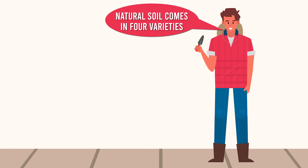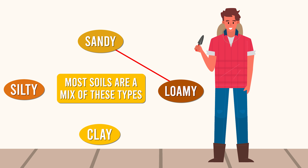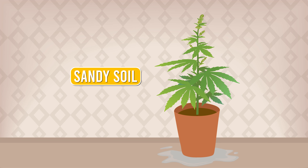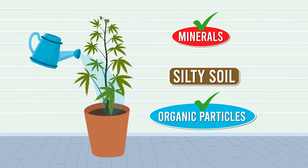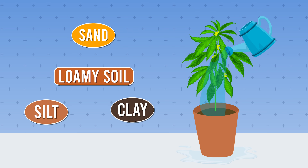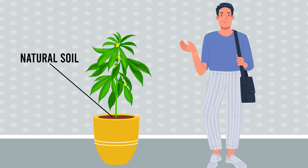If you're growing organically, natural soil typically comes in four varieties: sandy, silty, loamy, and clay. Most soils are a mix of these types — for instance, a soil might be sandy loam or silty clay. Sandy soil is coarse and drains well but retains little water, making it easy to work but requiring frequent watering. Silty soil retains water well and is rich in minerals and organic particles. Loamy soil, a blend of sand, silt, and clay, offers excellent water retention, drainage, and nutrient content, but can be pricey. Clay soil retains water and nutrients well but has poor drainage and is difficult to work with.